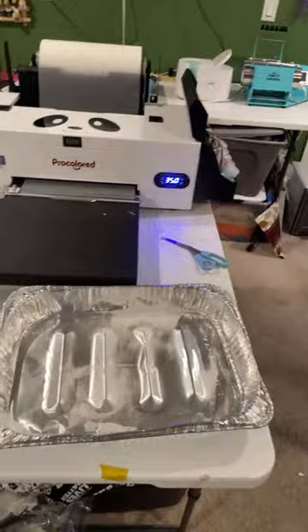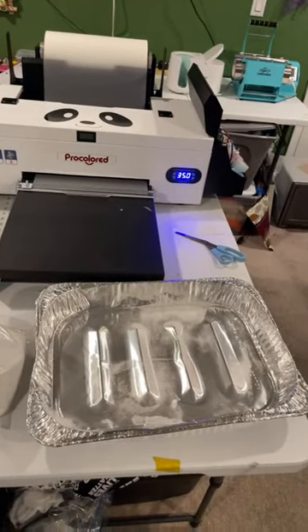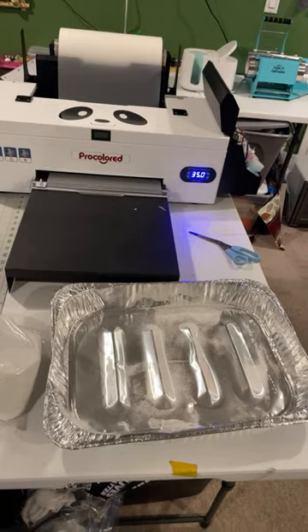It also comes with the DTF powder. If you want to see how I made a shirt last night, check my video from last night. I will be doing another video tonight, but you can go back and see the video I did last night.